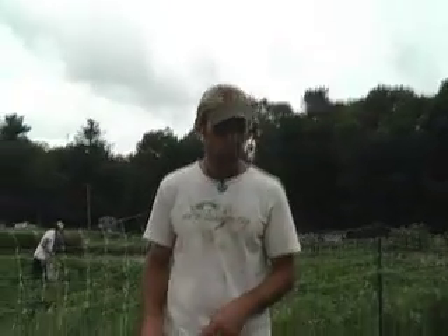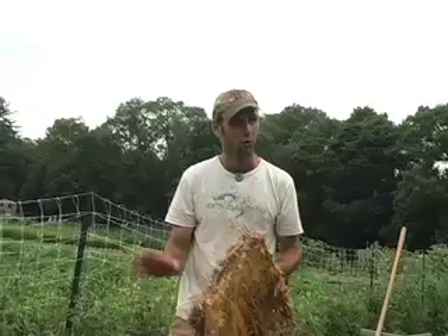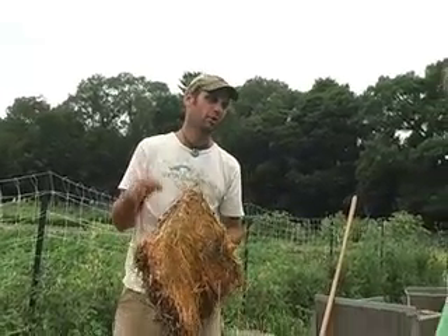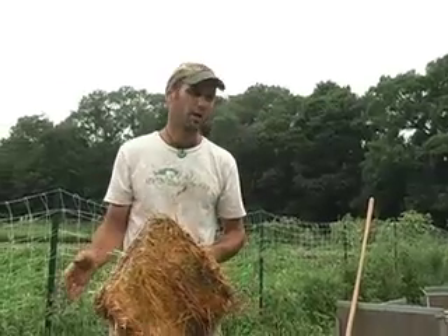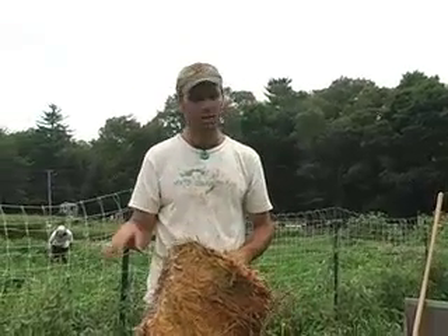When I plant tomatoes, tomatoes are probably the most important plant in a vegetable garden to mulch, and the straw there is doing a number of things. It's suppressing weeds, but more importantly, it's controlling moisture. A lot of plants, like watermelons, cucumbers, zucchinis, tomatoes, are really sensitive to fluctuations in moisture, and so you want to keep the soil moisture as even as possible.